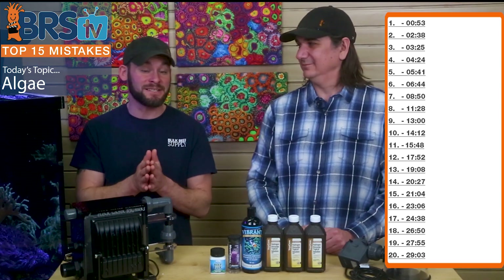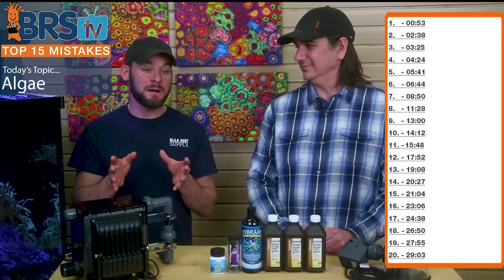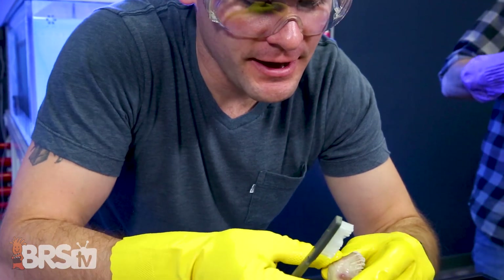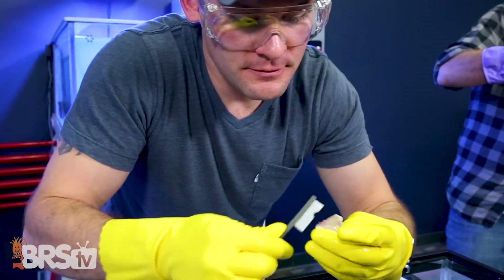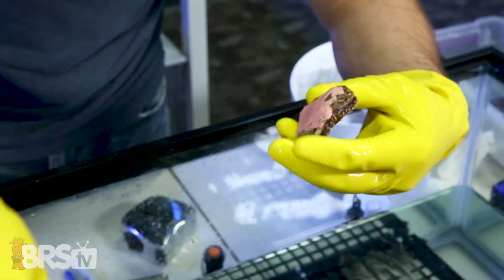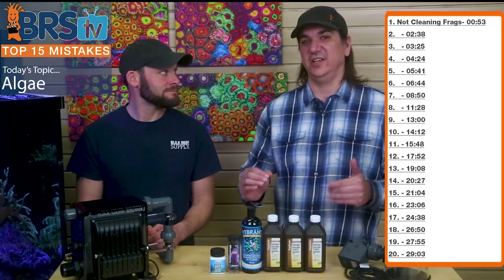The first and most common mistake is not cleaning your frags. Frags come in with algae all over their base — it could be just a light dust of green algae, it could be bryopsis, it could be bubble algae, it could be all kinds of things. Clean your frags.